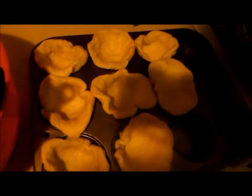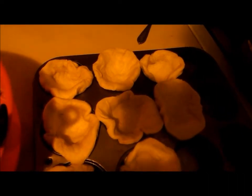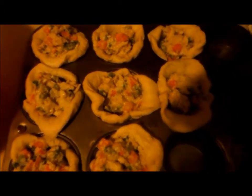I'm going to put it in at 350 for about 20 minutes and it's going to be voila! I saw this recipe pop up on my Facebook and it's so simple. I also used some frozen vegetables — peas and carrots — but you can use any vegetables you want.